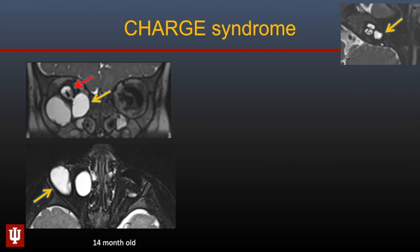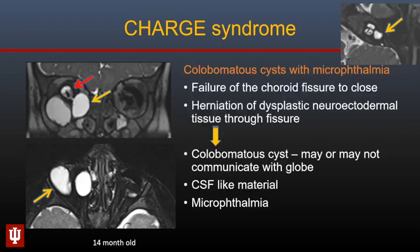Here is a 14-month-old with CHARGE syndrome who has a small dysplastic microphthalmic globe but also large cysts within the orbit — these are colobomas occurring in the presence of microphthalmia. They occur because of failure of the choroidal fissure to close, with herniation of dysplastic neuroectodermal tissue through the choroidal fissure. The colobomas may or may not communicate with the globe, and the globes are typically microphthalmic.